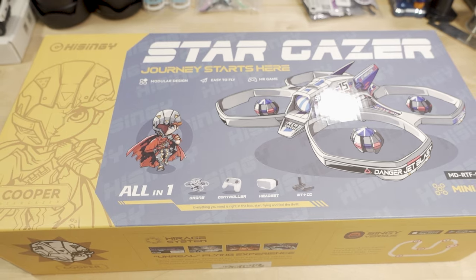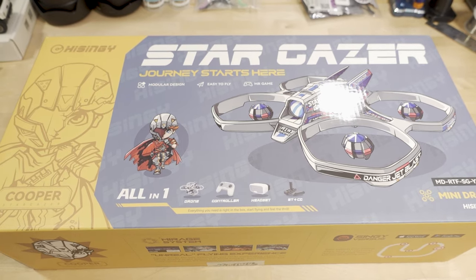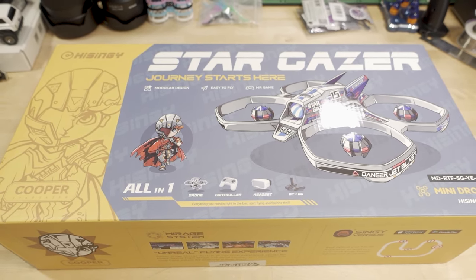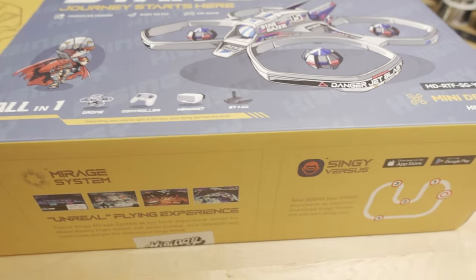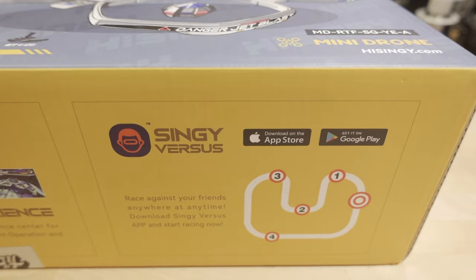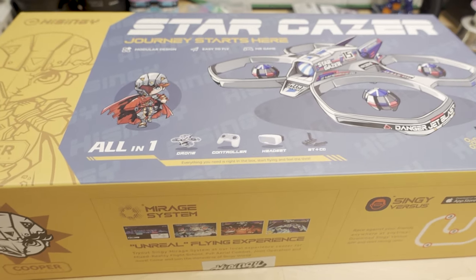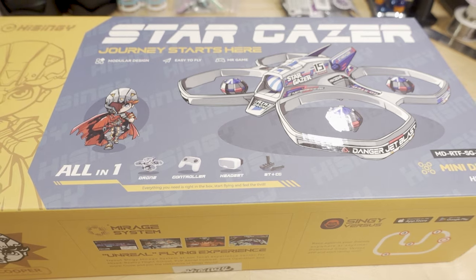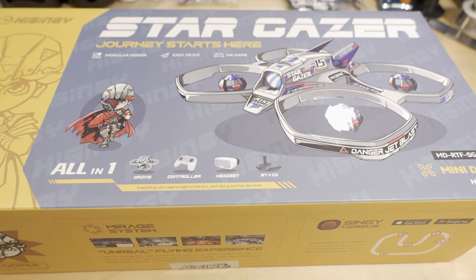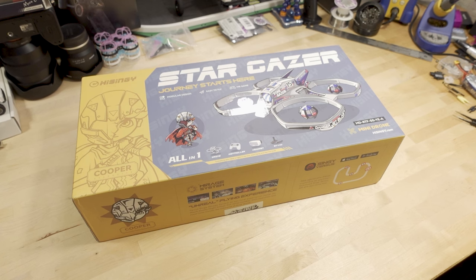For those of you that are new to FPV and wondering whether to try this out, we're going to cover it from that perspective. We'll start by opening the box. Apparently there's some app integration — you can get an app from the iOS App Store or Google Play, and there are some games you can play. There are also skill-building tools built into the system, so as your flying time and skill increase, certain features of the drone get unlocked.